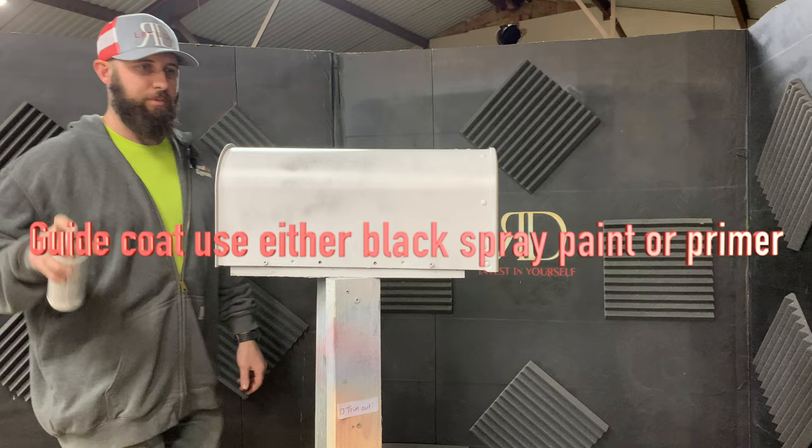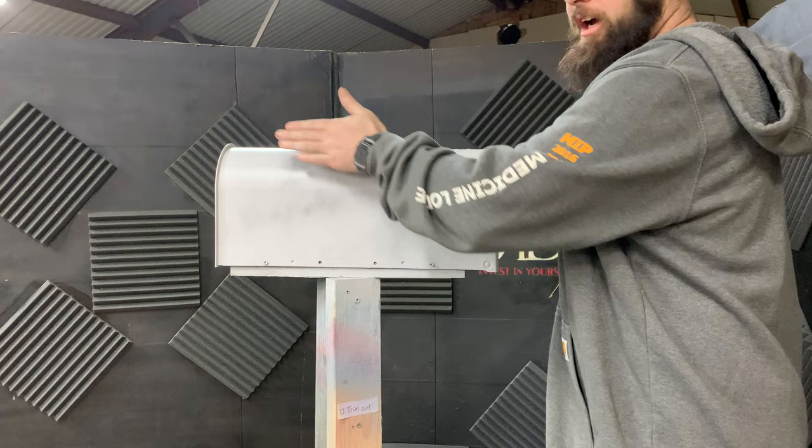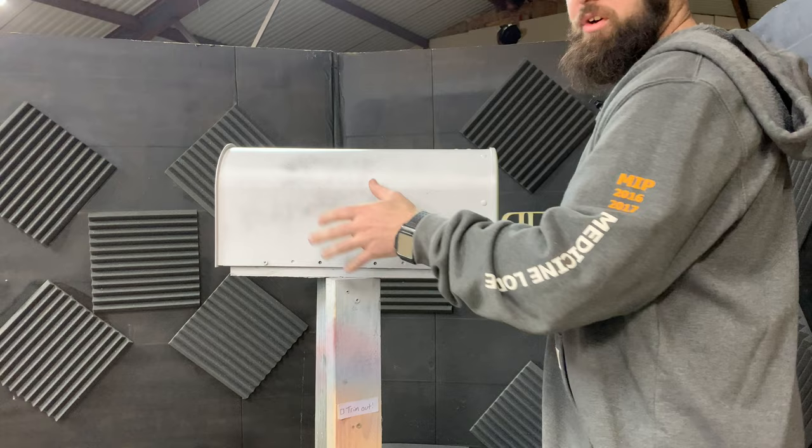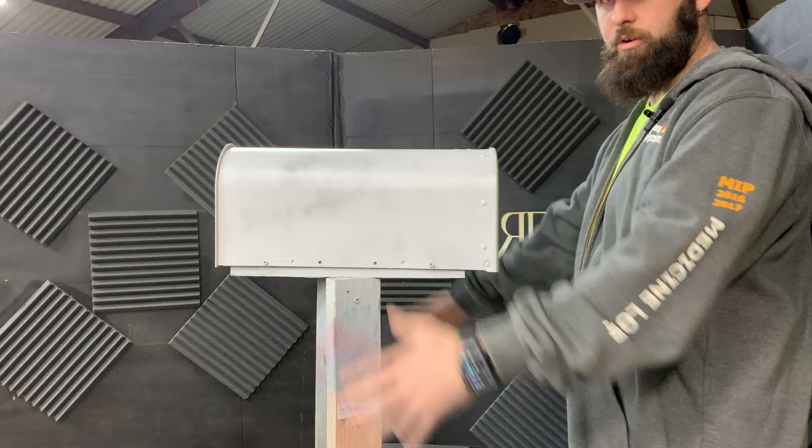Put a nice light mist coat over the whole area. What this allows is when it's dry, we'll come in here and block this whole thing out real quick with a wet sanding block, and it'll show us where we've missed — anywhere there's still this guide coat, this darker color, you've got to keep sanding. That's how you know how much you've sanded. You want to make sure you get through it and get it all off, then you know you've hit the whole area. That's what a guide coat looks like.